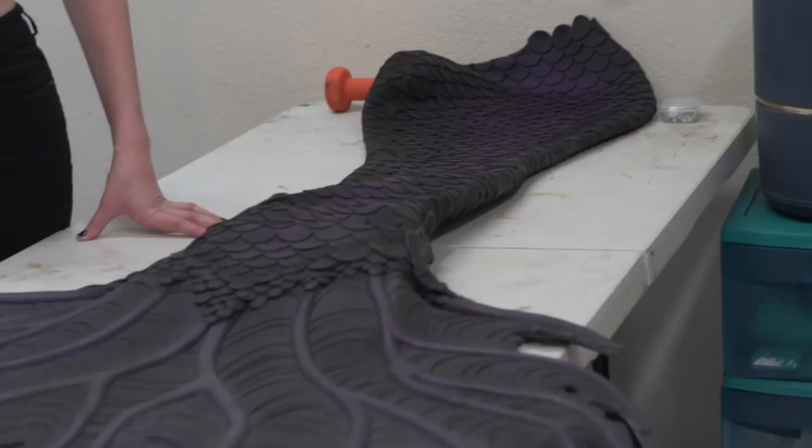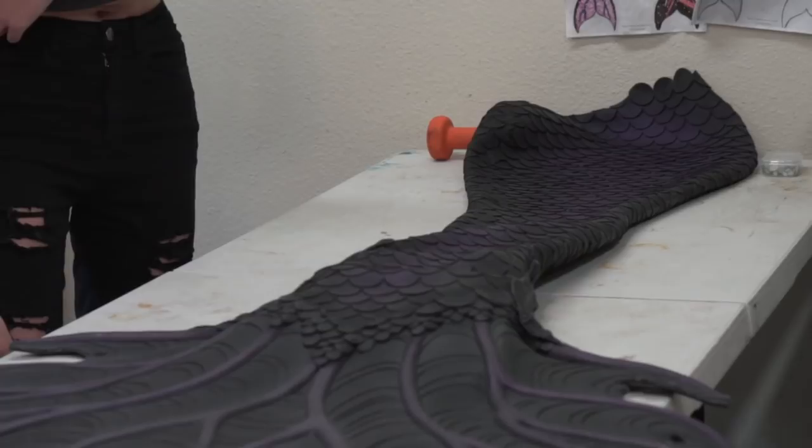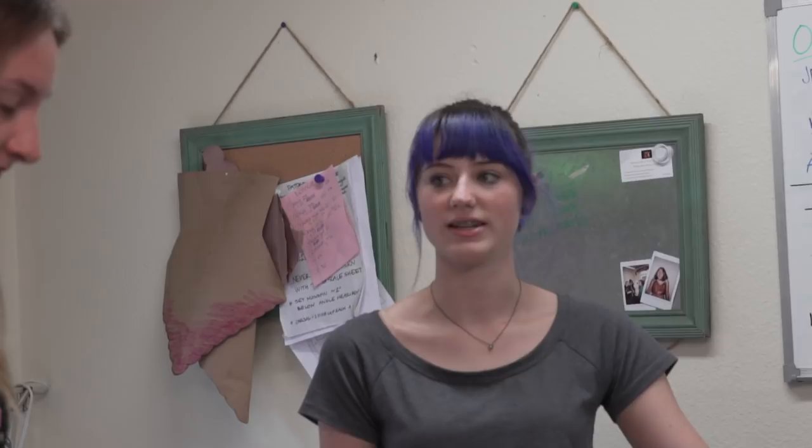We take their measurements — from the hip to the knee, and knee to ankle — there are a lot of measurements, down every side, around everything. We have a universal measurement for ankles because even if your ankle is smaller you wouldn't be able to get your feet through, so all ankles have to be at least five inches.